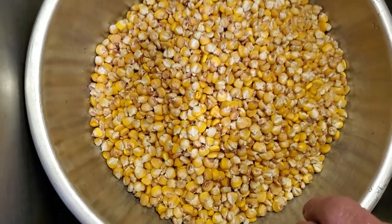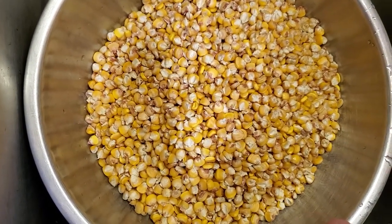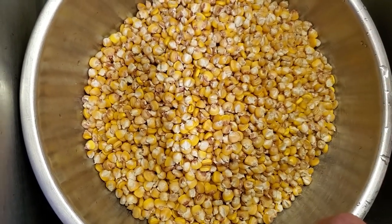What we're going to do in this process today is nixtamalization of corn, which is actually what we're doing — we're making hominy.